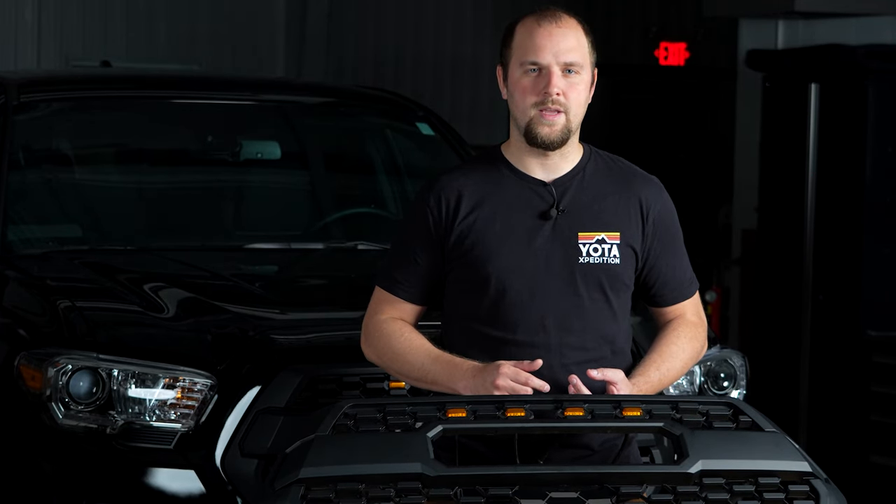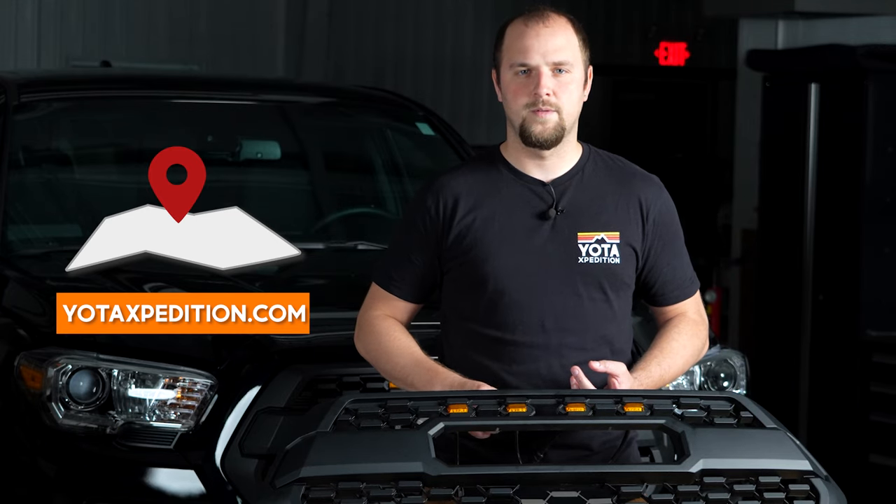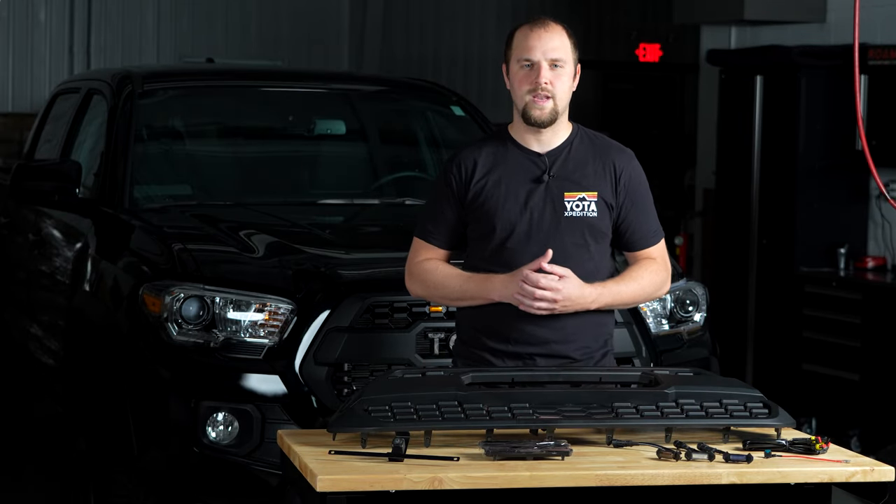If you're ready to buy, we also have the link for yodaexpedition.com where you can buy one of these for your Tacoma. That's it for today guys, thanks for watching and we'll see you in the next one.